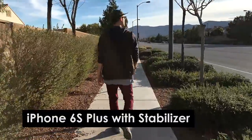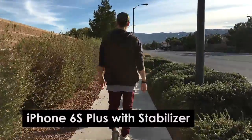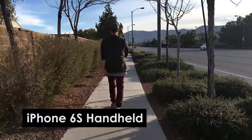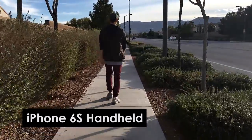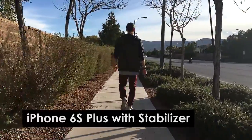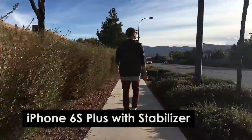One thing to note is that the iPhone 6S Plus has in-camera stabilization, while the 6S that Omar has doesn't. So here's a shot of just the 6S with no stabilizer while walking, and then here's a shot with the MaTOP on the iPhone 6S — not the large version, no image stabilization.